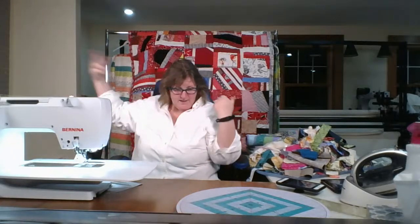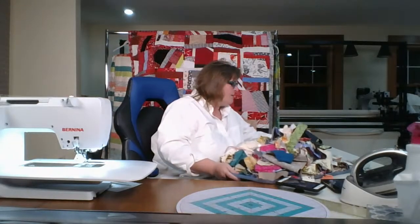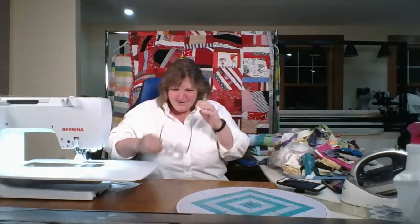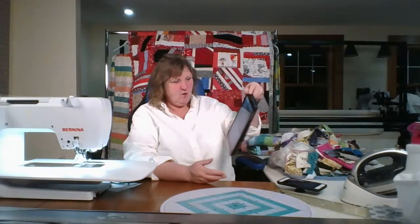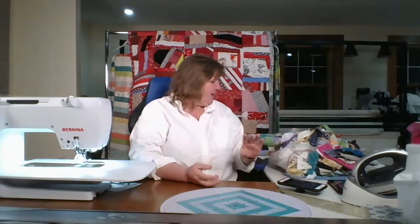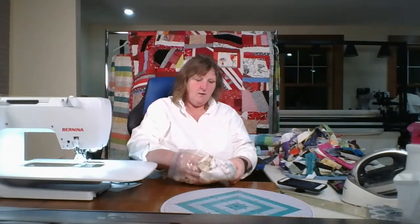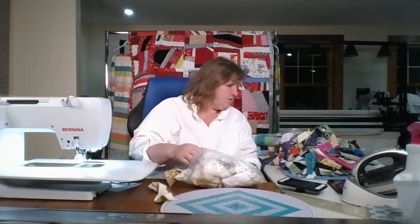Instead of pulling out my piles and piles of scraps, which are behind me in buckets, all I'm going to work from today is this. And I would challenge you to do that — just pull a pile of your scraps and see what you can make out of it. When I look at the inspiration quilt, I notice they're playing with light and dark values. I have this whole thing of neutrals — these will make great light values.